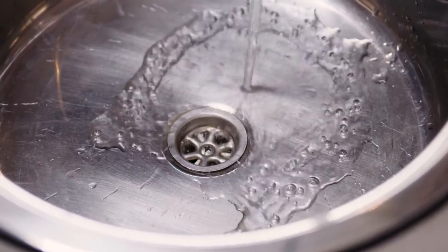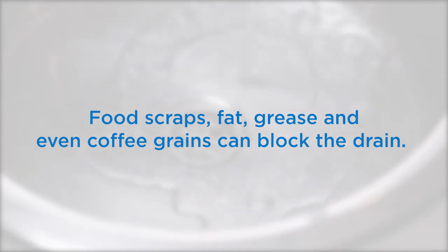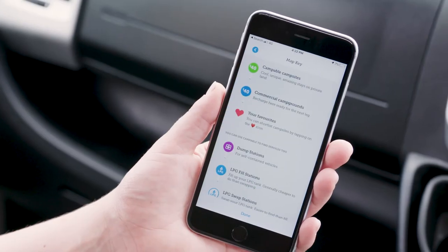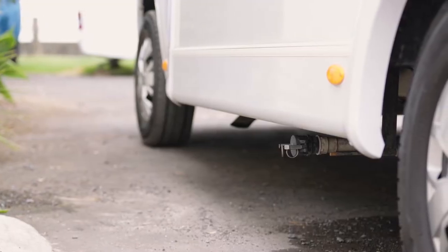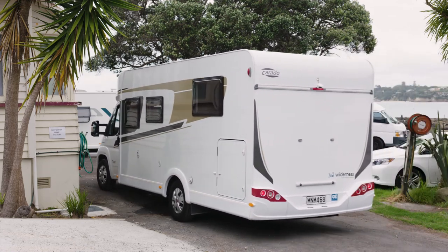Waste water drains from the sink and shower into the grey water tank. Don't let anything other than water go down the sink or shower drain — food scraps, fat, grease, and even coffee grains may block the drain. You can empty your grey water tank and refill with fresh water at any approved dump station. Check your smartphone app for dump station locations. Your grey water outlet is located on the passenger side of the vehicle.